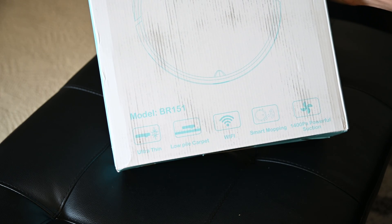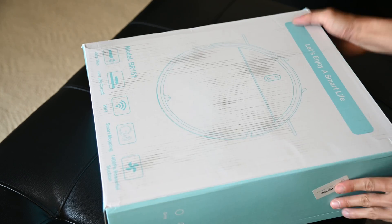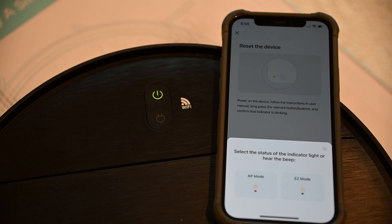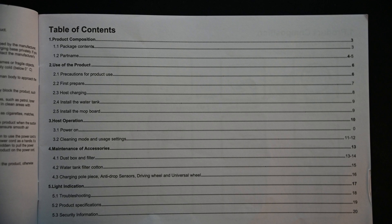It's got two suction modes with a 230ml water tank, which is electronically controlled instead of gravity. This allows for adjustable water flow when mopping as well. It is compatible with Alexa and Google Home, but I have heard of others not being able to get it paired to the app. Not to mention this vacuum doesn't have any instructions on what the name of the app is or how to set it up at all.